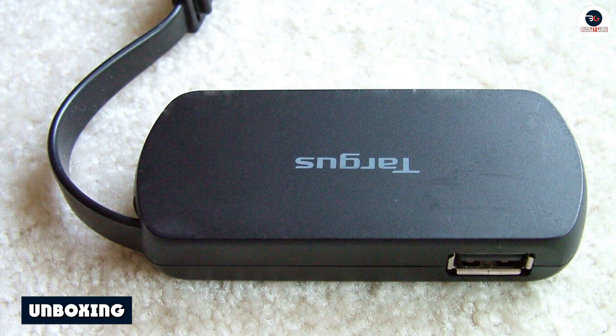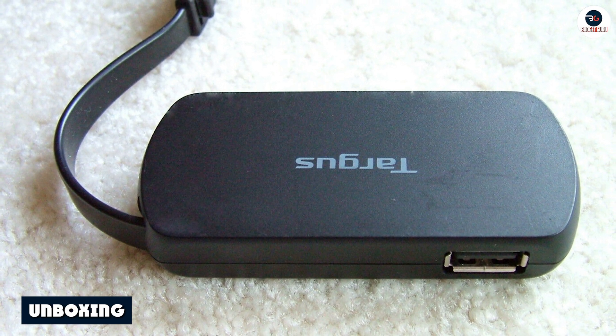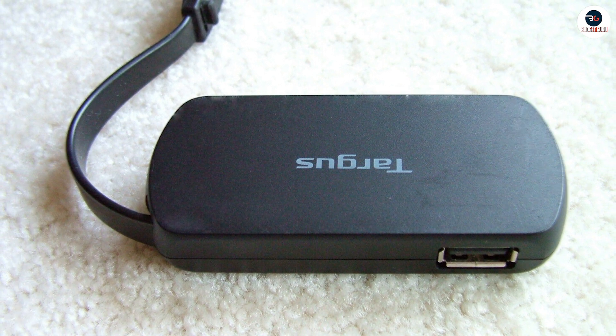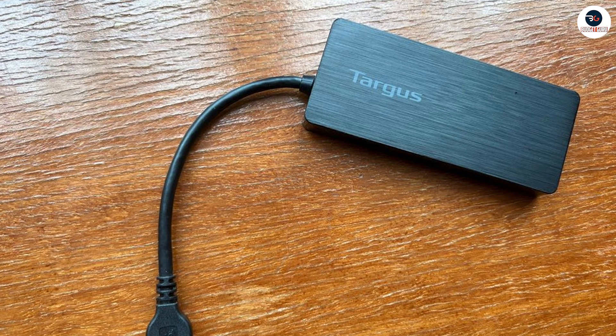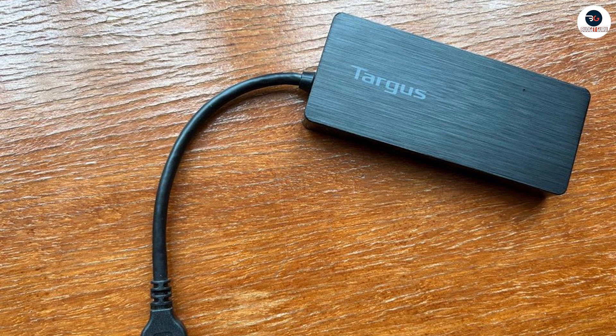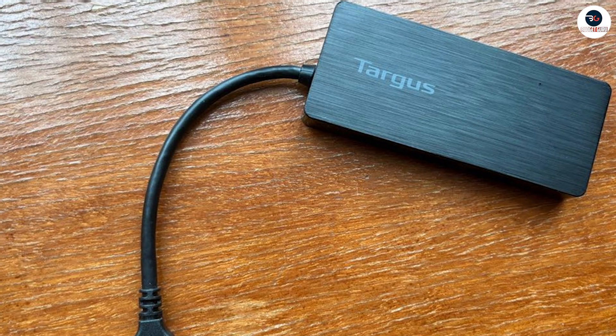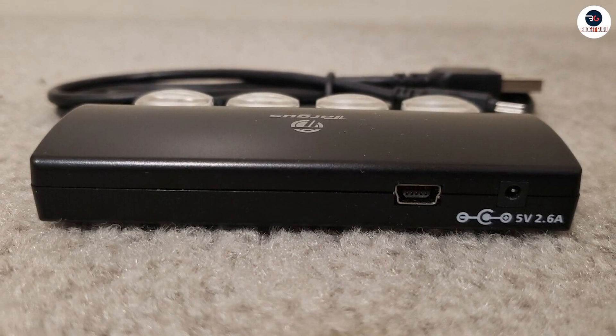First, let's start with the unboxing experience. The Targus 4 Port USB 2.0 Hub comes in a small, compact package. Inside, you'll find the hub itself, along with a USB cable and an instruction manual. The hub has a sleek and professional design, with a black matte finish that feels solid and durable.